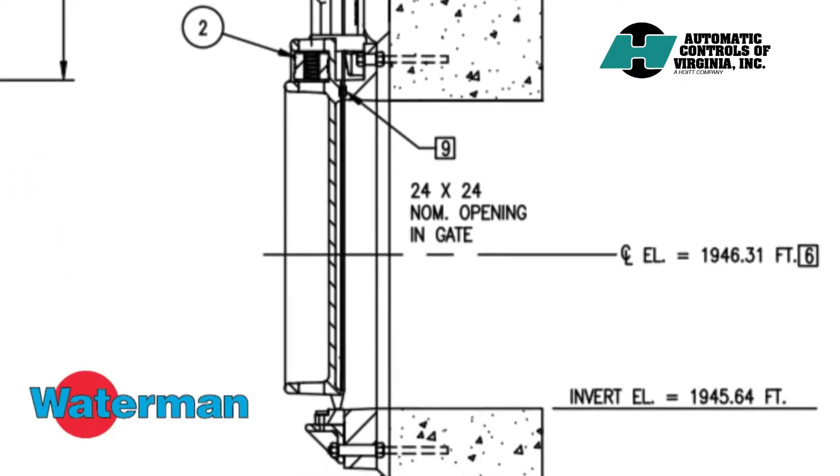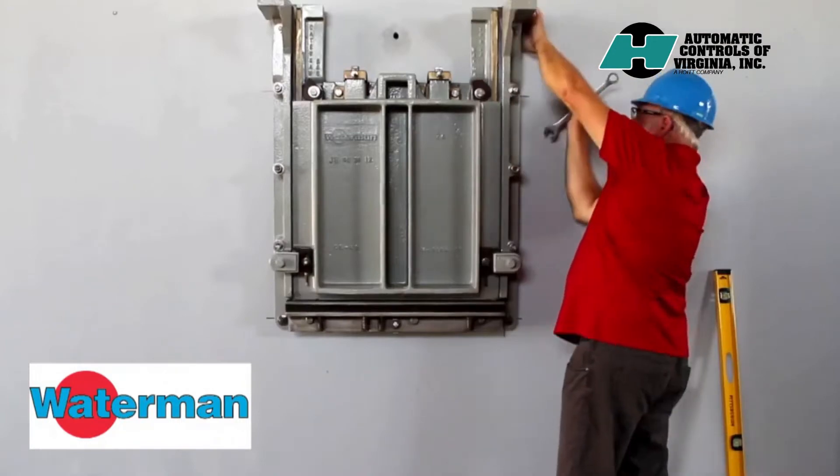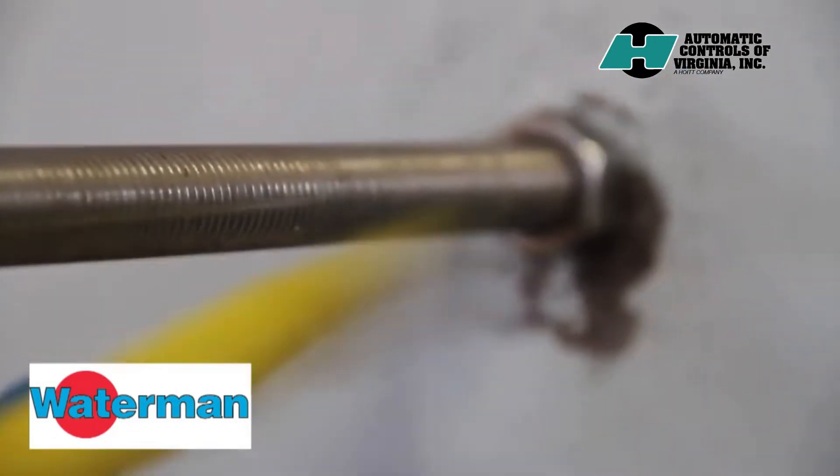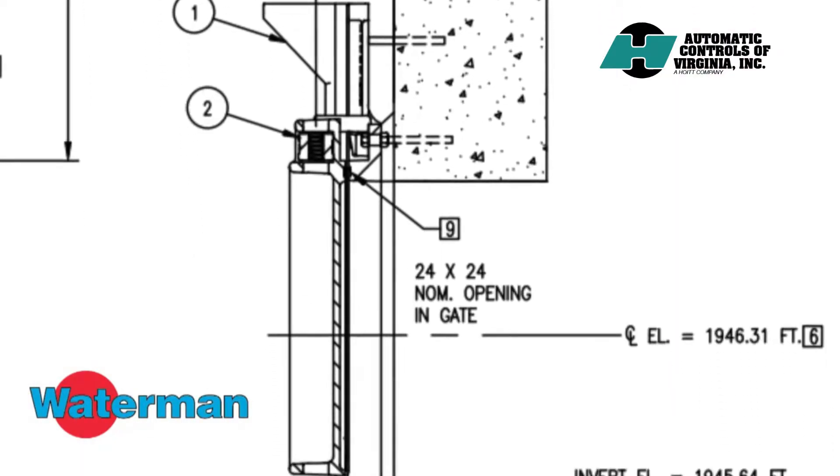This video covers how to install a cast iron gate onto wall anchors using the double nut method. Be sure the mounting studs protrude from the wall to the proper length as shown on the submittal drawing.